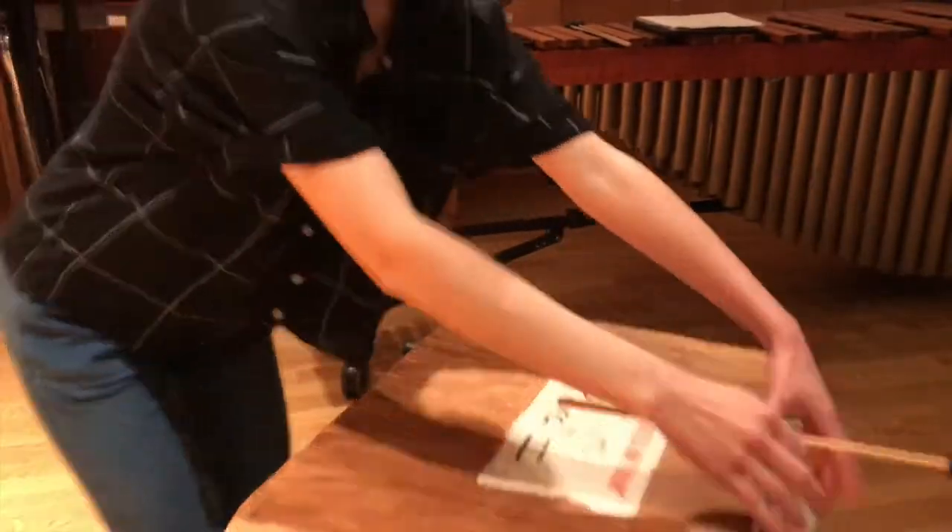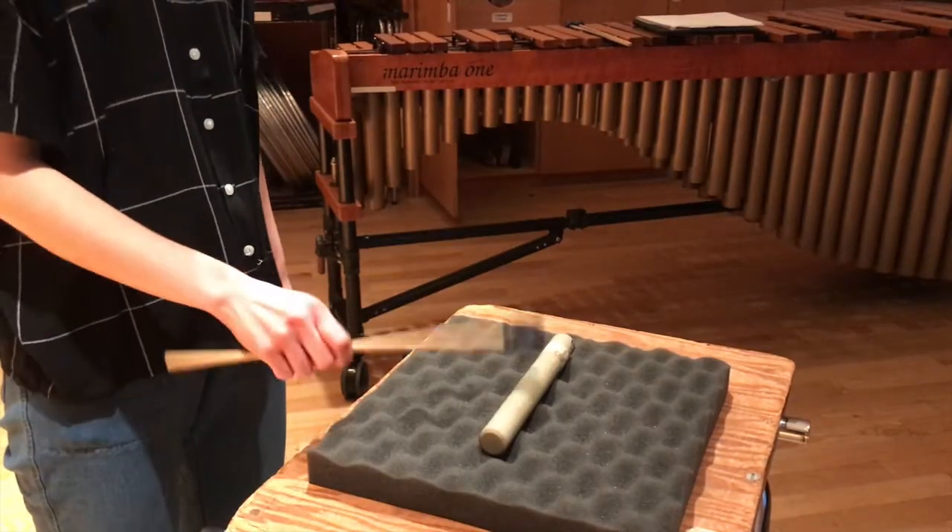To lessen the risk of the clave falling off, it might be a good idea to put some egg foam under it. This holds it in place and keeps the clave resonant.